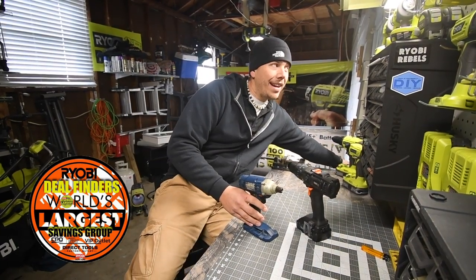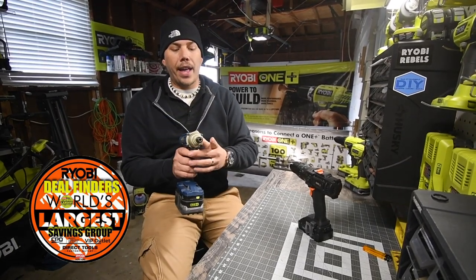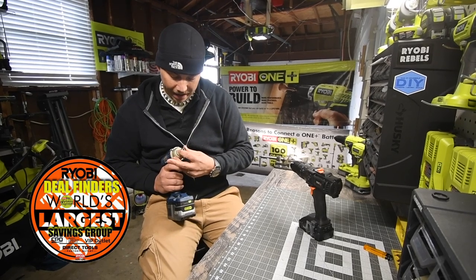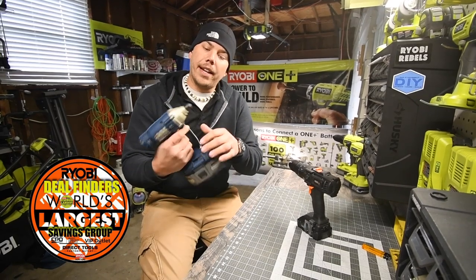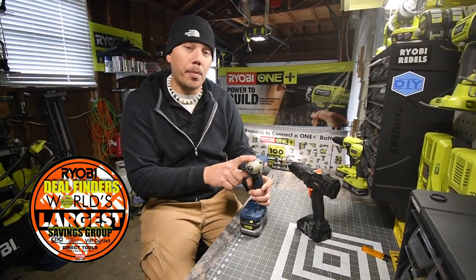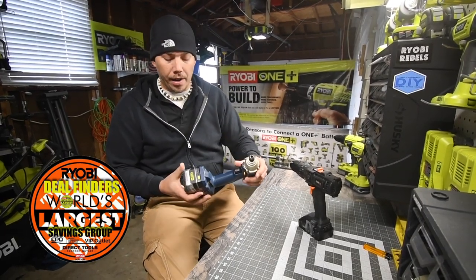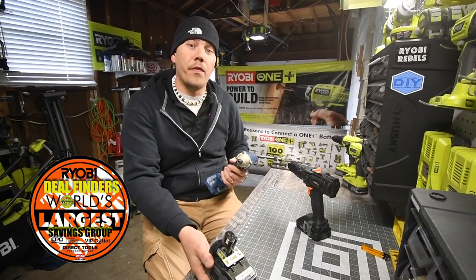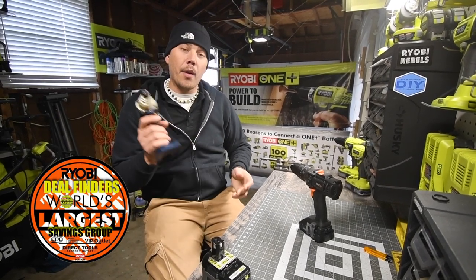I did plug a battery in it. The motor does run, but you can tell that this is barely running — it barely runs. So we are going to take this apart and see what is the deal, to see if we can fix it and to see if I need to order parts. Let's take this apart really quick and find out what's wrong.